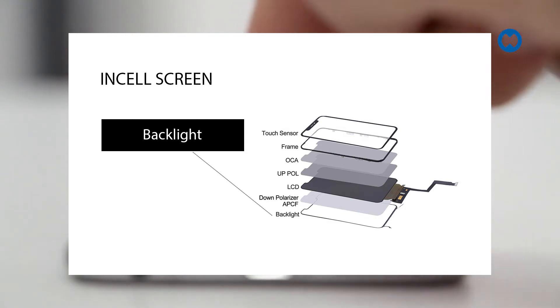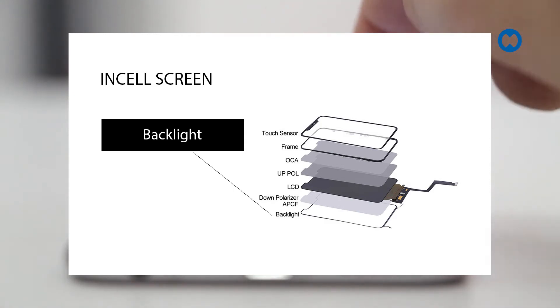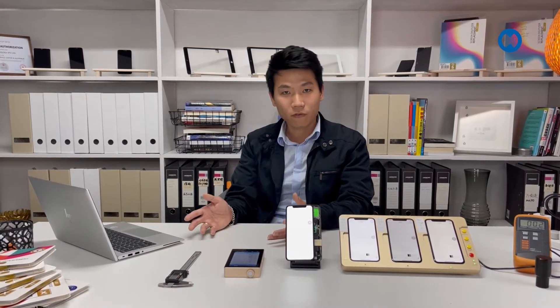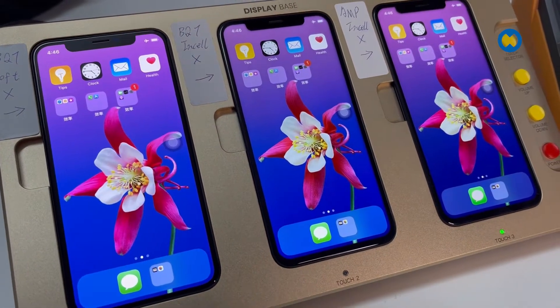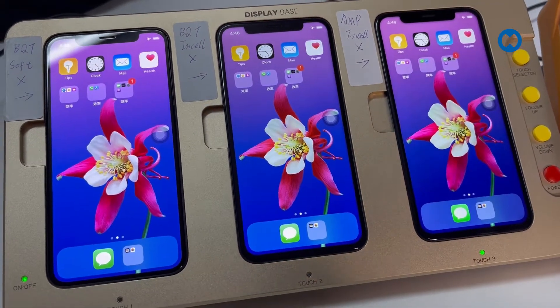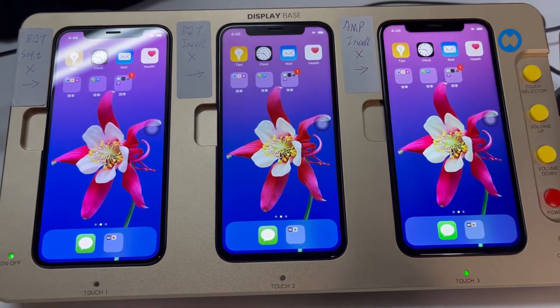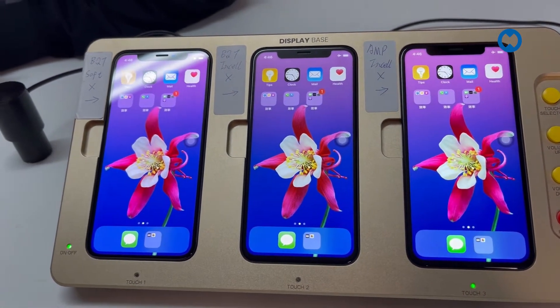OLED comes in two types: hard OLED and soft OLED. They have very similar quality in terms of brightness and color compared to the original Apple screen. Hard OLED is a solid display made by two layers — the OLED panel and glass on top. Soft OLED is a flexible display, also two layers with OLED on the bottom and flexible glass on top.